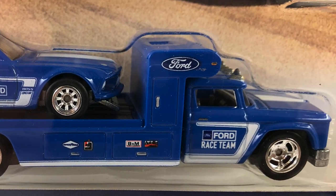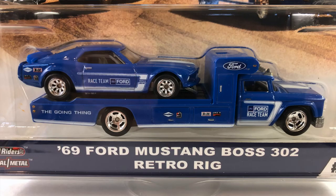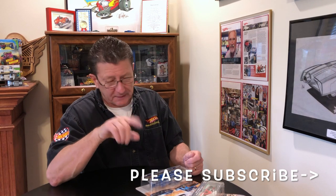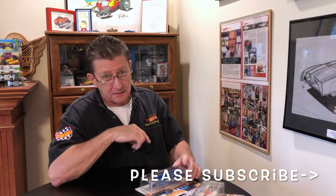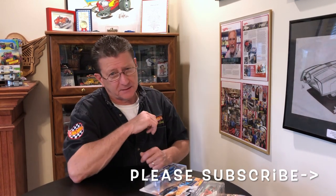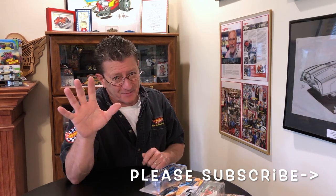So there you go — the Team Transport 69 Ford Mustang Boss 302 Retro Rig. Gave you a little Boss 302 lesson today. As always, thanks for watching Hot Wheels TV. Please tell your friends, please be kind to one another, and please make sure you subscribe — click that little bell so you know every time we put out a new episode. Until next time, we'll see you right here at Hot Wheels TV. You guys take care of yourselves. Bye-bye.